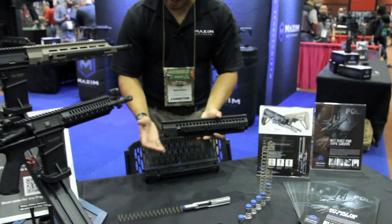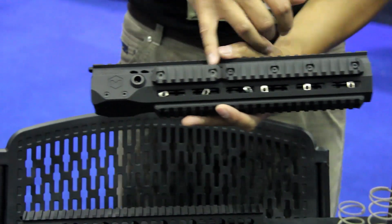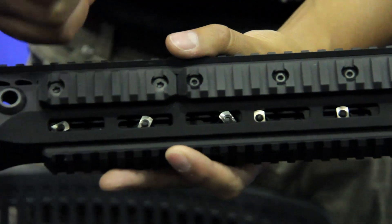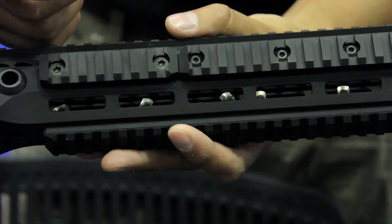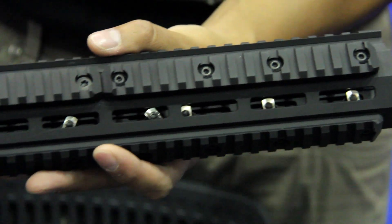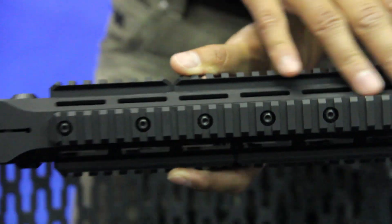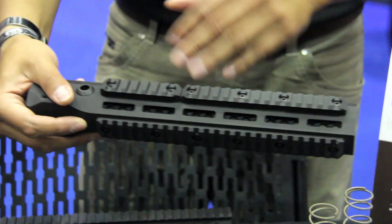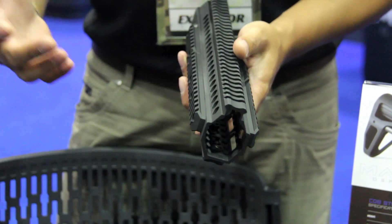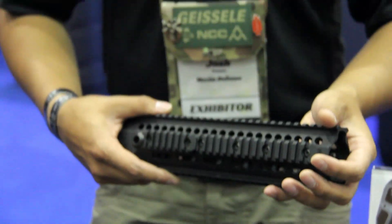This is actually our MDX rail — very similar to the slimline, but for the first time we have our stackable Picatinny rails. With other companies, depending on which M-LOK rail sections you use, you'll tend to have a gap in between them. Ours is stackable — we have multiple options. As you can see, this covers the entire bottom rail, and you have two sets right here and two more right here. The profile is a lot smaller and more lightweight than your traditional Daniel Defense rail or the standard HK416 Picatinny quad rail.